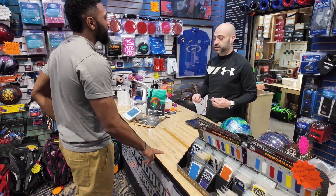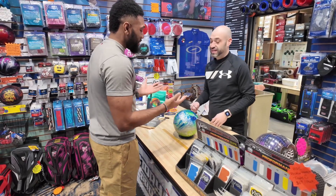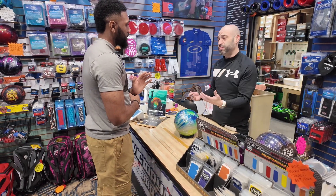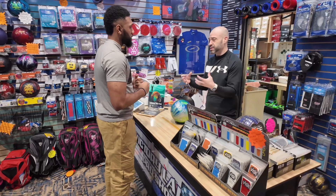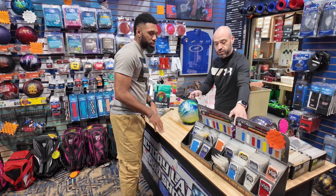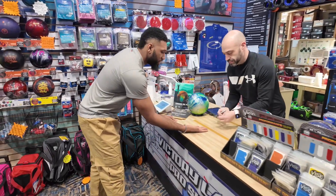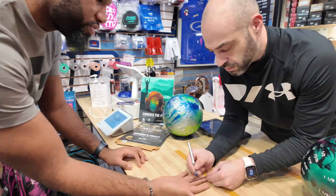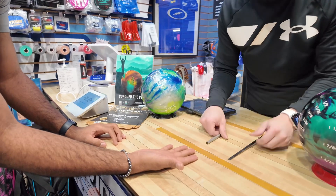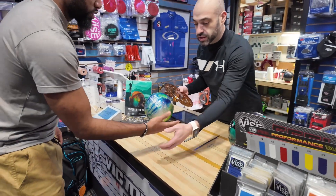We'll start you with a spare ball and get you into fingertips. Spare balls are made to go straight — get you started and fit comfortably so the ball comes off your hands correctly. The measuring process involves checking your oval angle, your finger pitches, and everything that's involved: finger flexibility, pitches, how your thumb goes inside the ball and which direction it goes. Because fit in this game is absolutely everything.